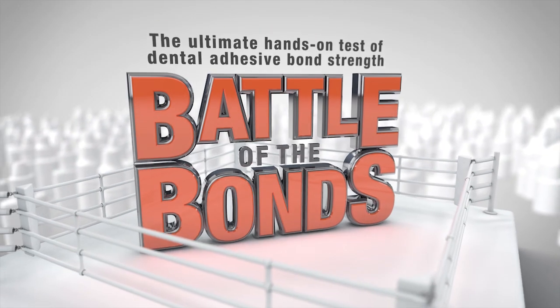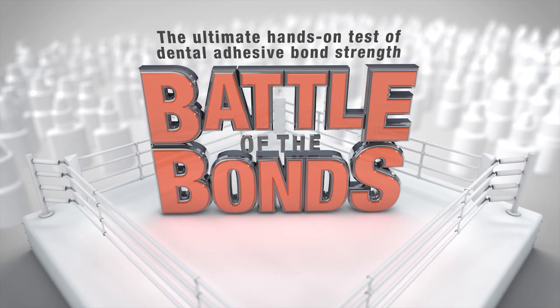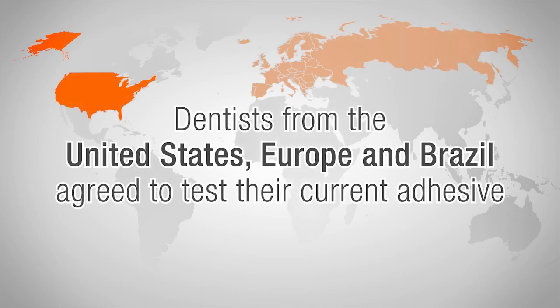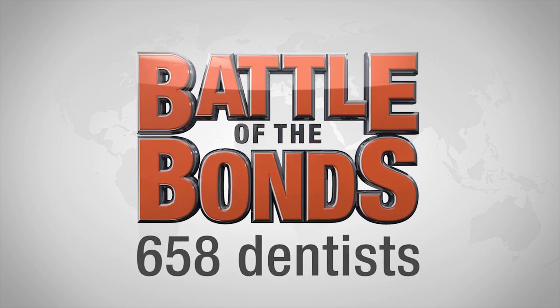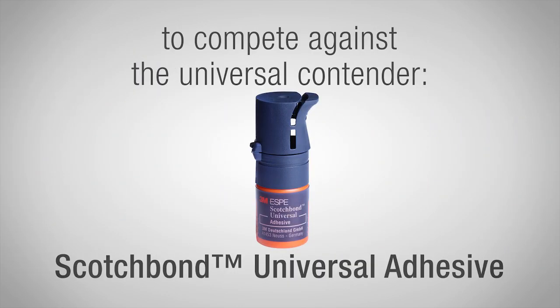Welcome to Battle of the Bonds, the ultimate hands-on test of dental adhesive bond strength. Since you rely on dental adhesives as an important part of your clinical work every day, you naturally want to know how your adhesive compares to others. Dentists from the United States, Europe, and Brazil agreed to test their current adhesives in the Battle of the Bonds. In 33 hands-on events, 658 dentists collectively put the pressure on their adhesives to compete against the universal contender, Scotch Bond Universal Adhesive.